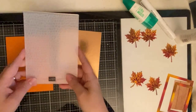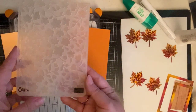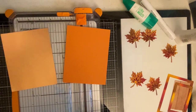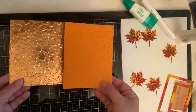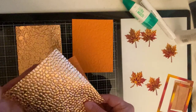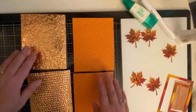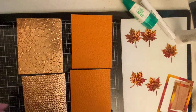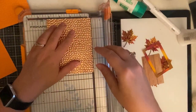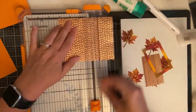I'm using two different embossing folders for these cards. The first is the Hammered Metal 3D embossing folder, and the other one with the flowers and leaves is Textured Impressions — both are by Stampin' Up. You really could use any embossing folder you'd like and I'm sure it would turn out beautifully. I just love how the embossing stands out on this foil cardstock! Now I'm trimming the foil sheets down to fit just inside the larger of the two frames I cut out earlier for each card.